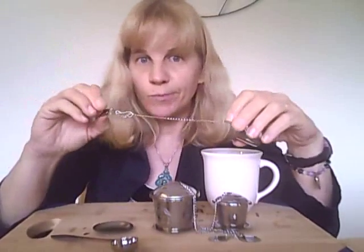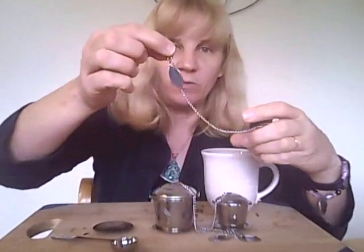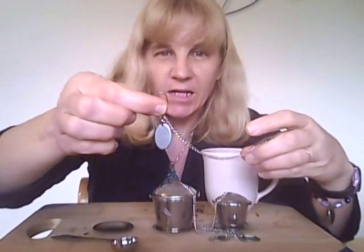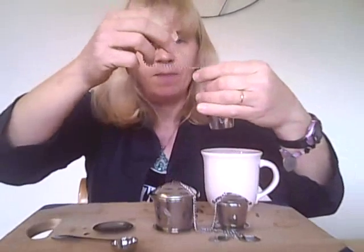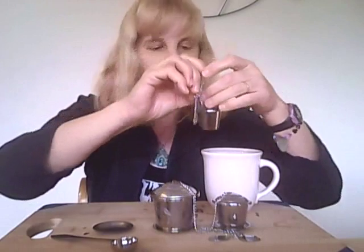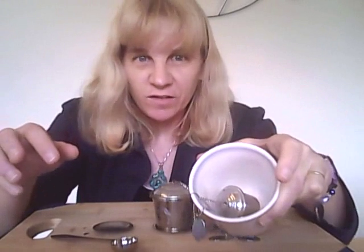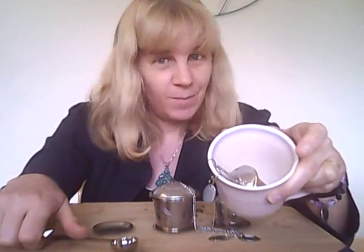It has a chain which is a very long length so you can use it in any size teacup, teapot, or pitcher. You simply take the hook that comes with it — it has a hook and a medallion — and set the length to your desired length using the chain, put it inside your teacup, and hook it over the side of the teacup. That way your tea infuser does not sink to the bottom but rather floats in your cup so that your tea leaves can brew the best.